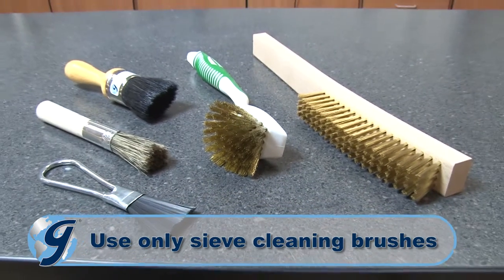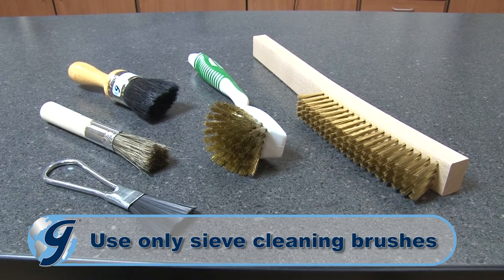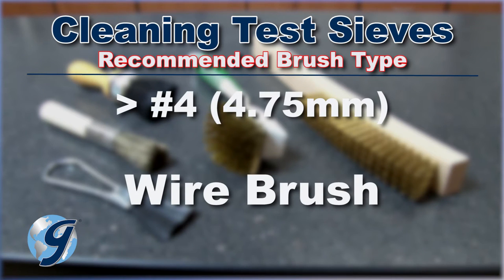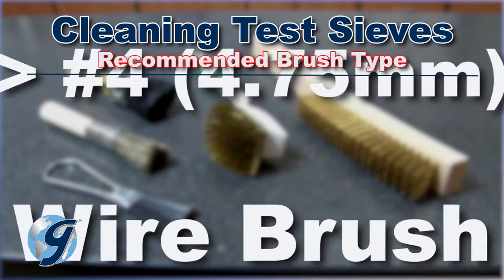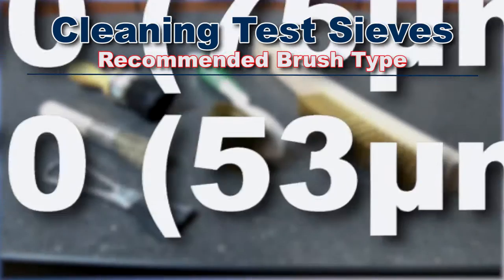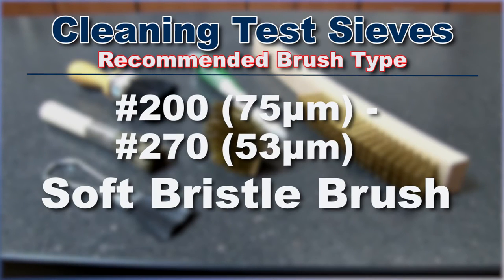Use only sieve brushes for cleaning. Sieves larger than number 4 will require a wire brush for efficient cleaning. Sieves from number 5 to number 170 are best cleaned with a medium stiff bristle brush. And for finer mesh sieves from number 200 to number 270, use a soft bristled brush.